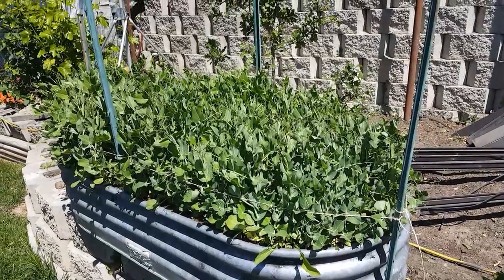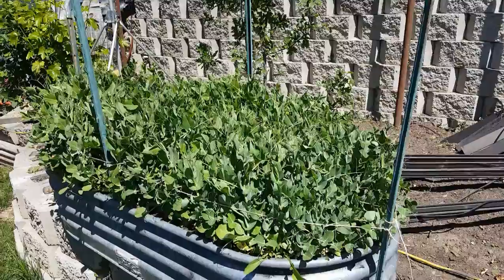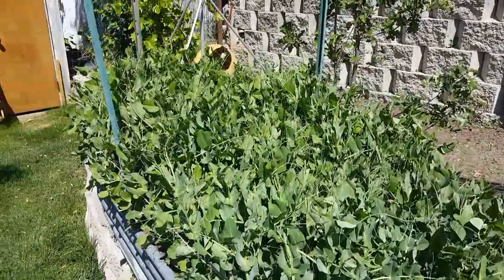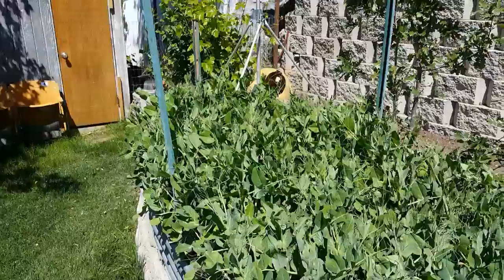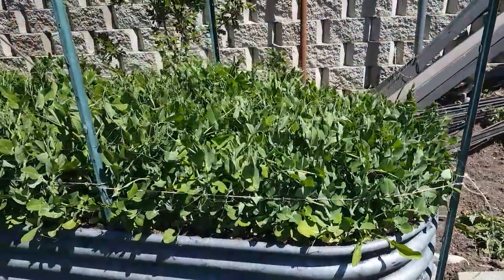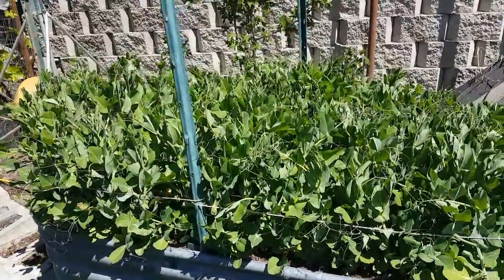As they grow we'll just keep putting up more string. I don't think Lincoln's a really tall variety if I remember rightly, so I think it will work out pretty good. We're hoping for flowers soon — I'm gonna pound it with a little bloom booster and see how that works.